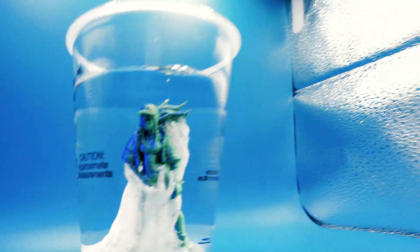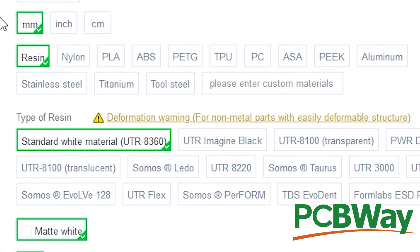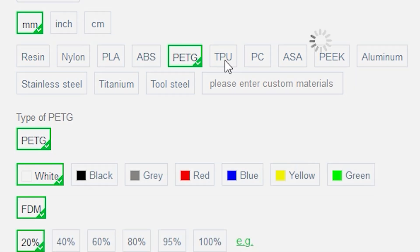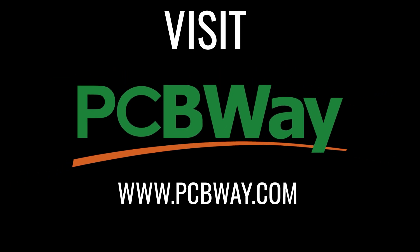But before we continue, I would like to say a big thank you to today's sponsor PCBWay. Just as I'm covering PVA in this video, you can upload your models to PCBWay in order to try out different types of material that exist in 3D printing. Give PCBWay a visit to see what else they have to offer.